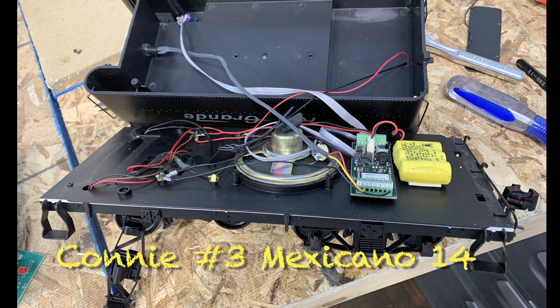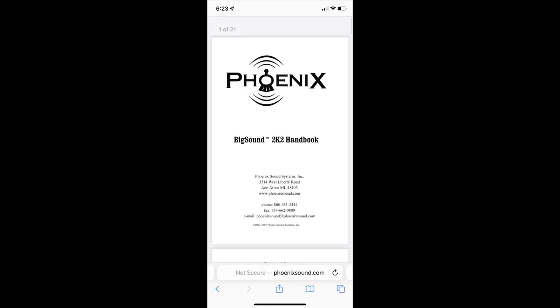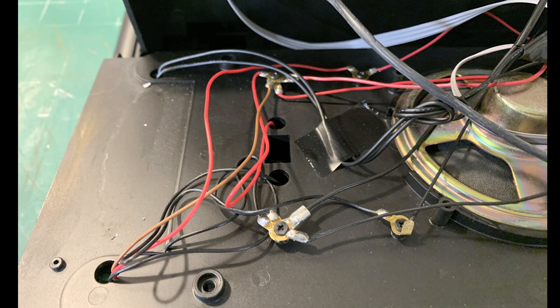This one is going to be painted as Mexicano 14. When we bought it, it had a Phoenix sound system — the Big Sound 2K — and while I've decided to make modifications, I'm just going to keep it as-is because it's in there and it works, and that counts for a lot.